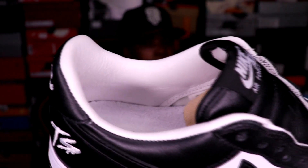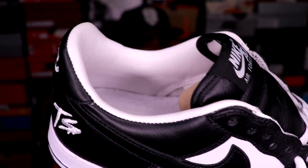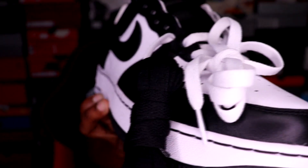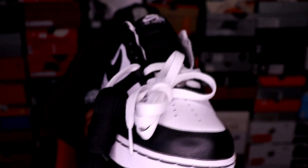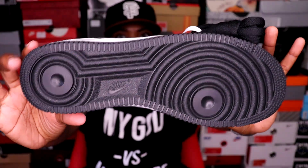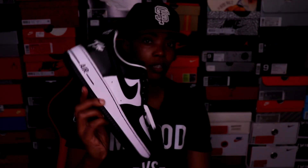Very dope, clean shoe. The interior is leather — I love that, I'm a sucker for a shoe that has a leather interior. The entire tongue as well is leather. Very dope, simple black and white. It comes with an extra set of laces that are black. You get the black outsole, the white midsole with the black stitching, and the black and white upper. Just a dope, clean shoe.